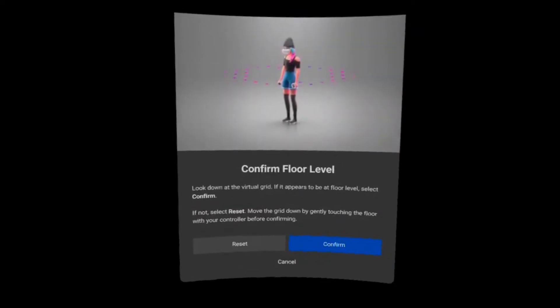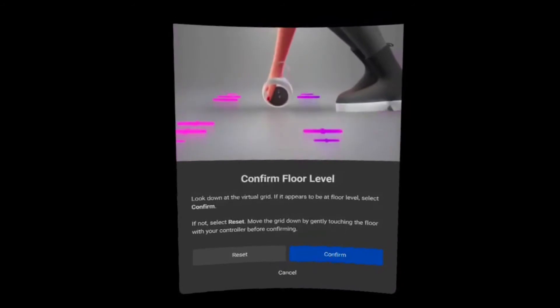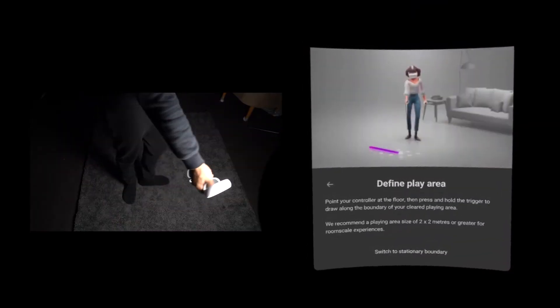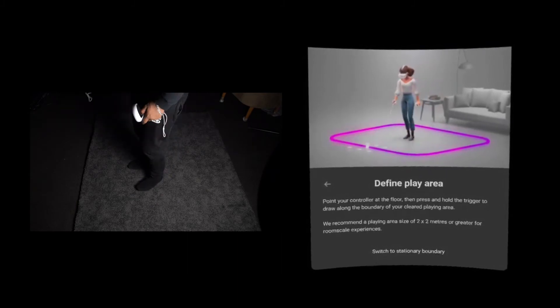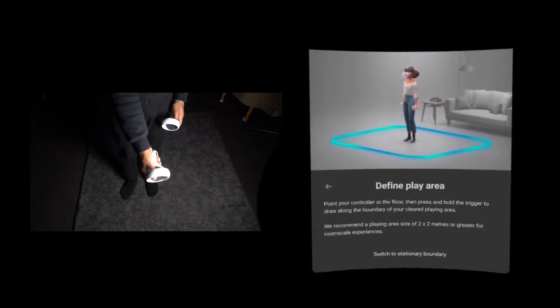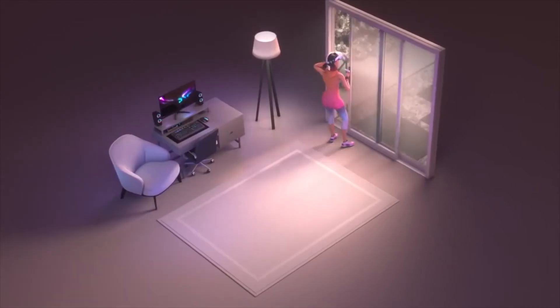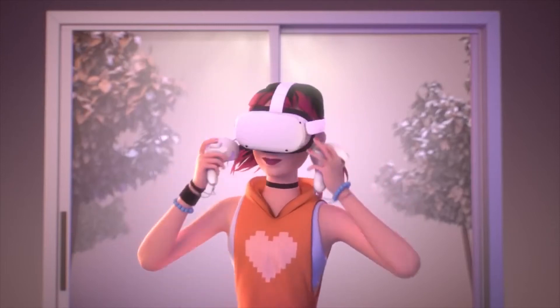Once that's done, you'll be asked to set up your play space. The first thing you'll have to do is set your floor level. Next, using your controllers, draw the boundary of your play space by pressing the trigger button and drawing on the ground. Your area should be clear of any obstacles that you might trip over or hit when using your controllers. Just follow the guide you saw earlier during the setup process.